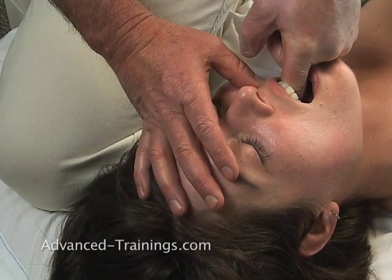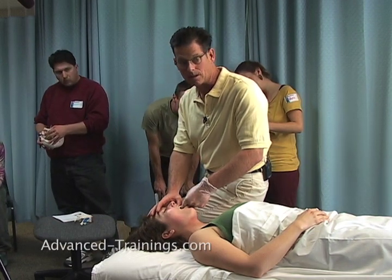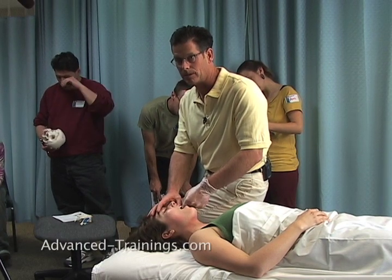Yeah, and both sides. Now you notice I did her right masseter and her left palate while I'm still sitting here. So you can combine these two and then switch sides and do the other ones, so you don't have to be going back and forth.